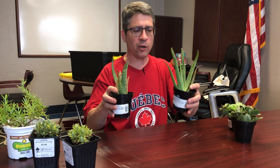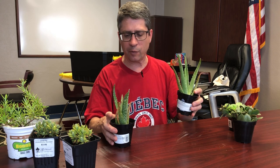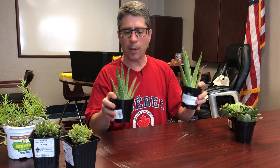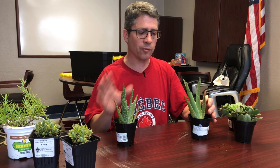Here we have some aloe vera — you've probably seen this, and some of you may have it in your kitchen, where you break off a stem and rub it on a burn. Aloe can also handle drier conditions and is edible, making it a very popular plant for bearded dragon enclosures.